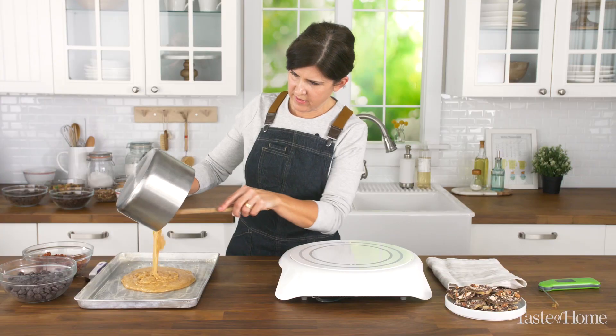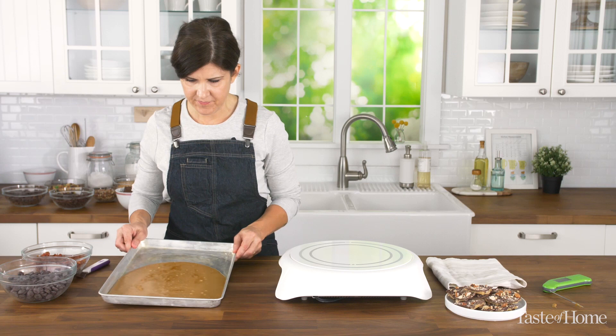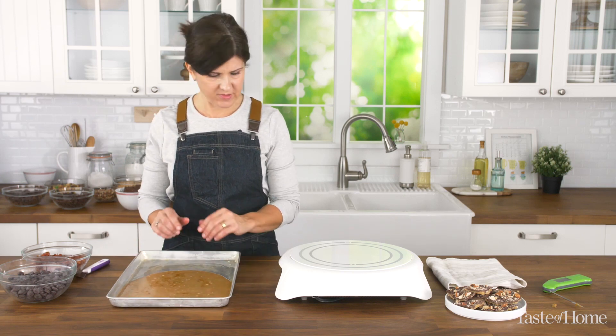Let's pull this from the heat and pour it into the pan. We're going to let that just sit for a second.